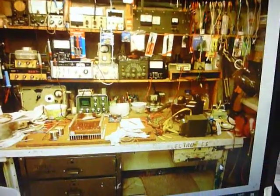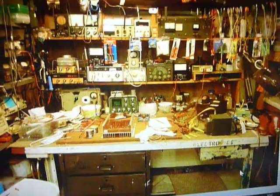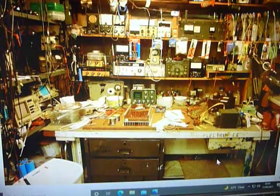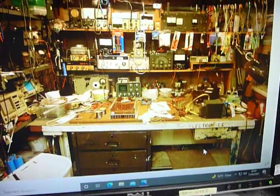Rather cluttered — I usually have a cluttered workbench and a cluttered shop. You know, somebody who's really neat and clean and organized never has the joy of finding something they thought was lost forever.